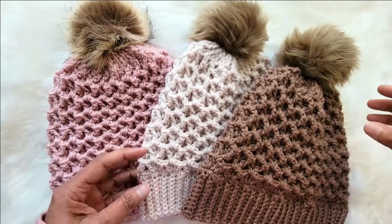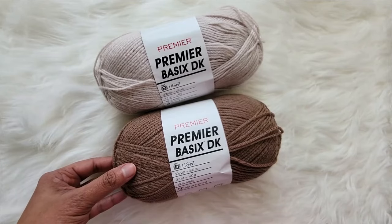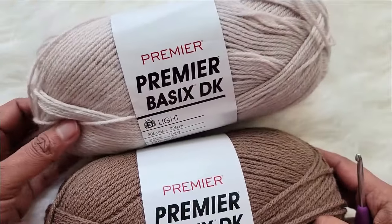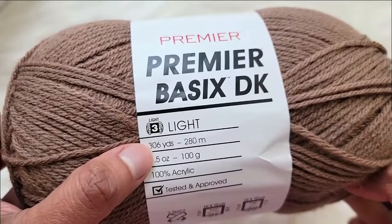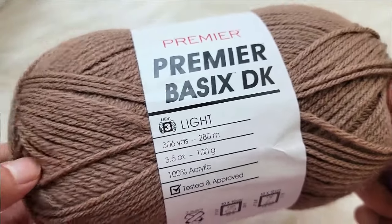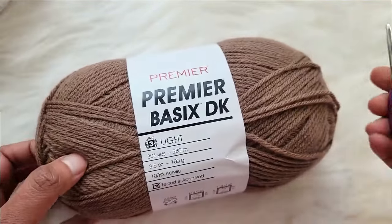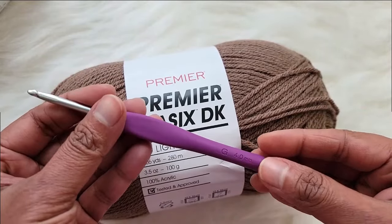So now let's see what we need to make these lovely hats. To make this hat I used Premier Basics DK weight yarn in colors mocha, linen, and the pink is light mauve. It is a size 3 lightweight DK yarn and comes with 306 yards in a skein. It takes less than a skein to make the hat in adult size. Along with this DK weight yarn I used a 4 millimeter G size crochet hook. So gather your supplies and let's get started.